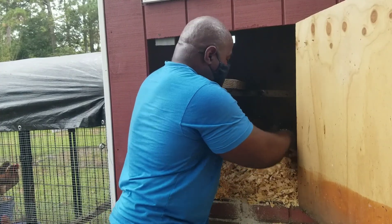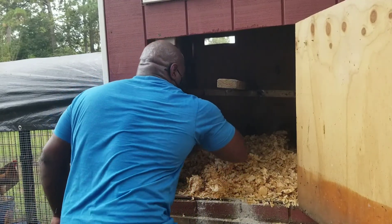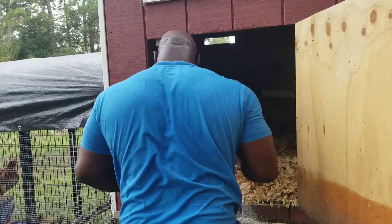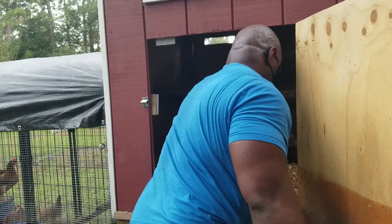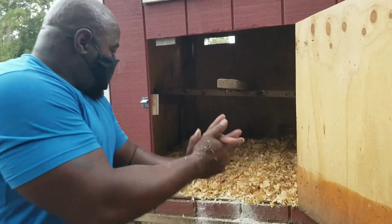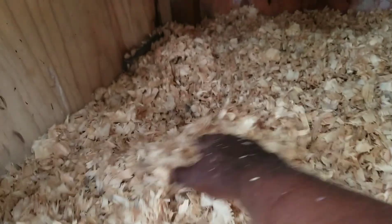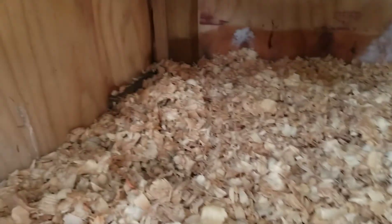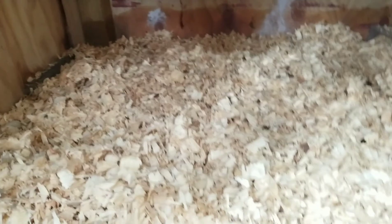It's not something you have to do all that often. And absolutely no smell — I don't know how that's possible, but there's no smell. That's the finished product: a nice thick layer, about two to three inches deep all around. We're going to open the door and let the girls back in so they can investigate what we did to their home. I'm sure they're not going to be all too happy.